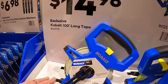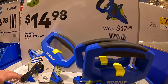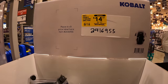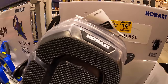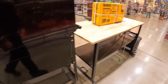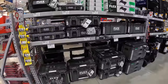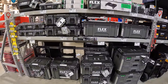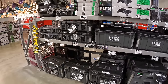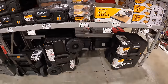$14.98 for a 100-foot-long tape, was $17.98. $14.37 for foam-fit stabilizer knee pads by Cobalt. I do not see any price markdowns on any of the tool module storage units. Nothing from Toughbuilt unfortunately.